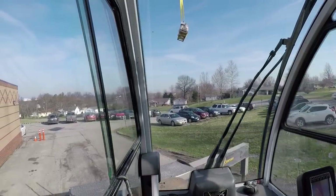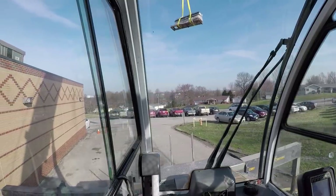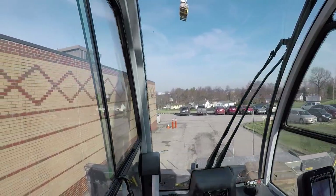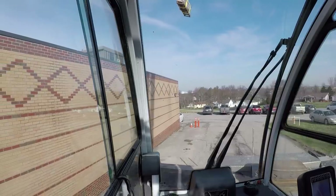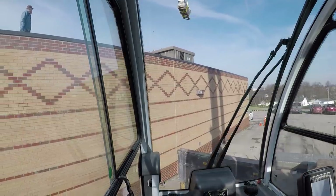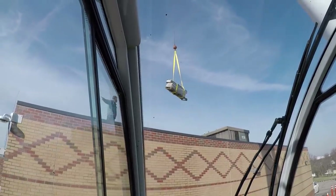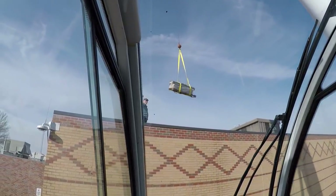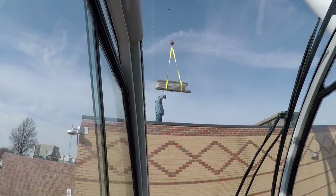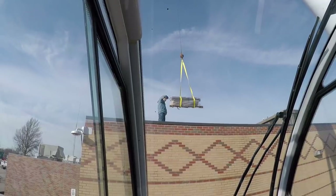Right there we're at a 43-foot radius, 63.9 degree boom angle. I've got kind of a general idea where this unit is on the roof but I'm not 100% certain. He wants to set the curb right there - looks like they have to assemble it.